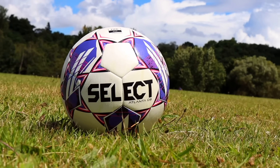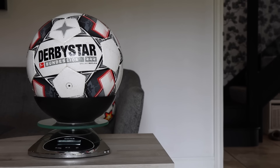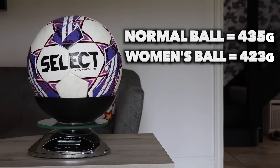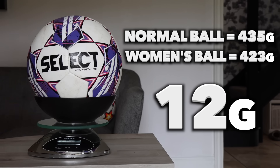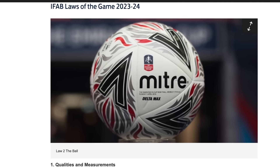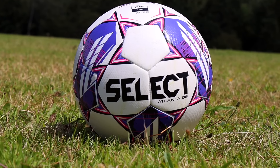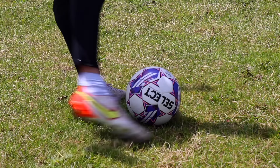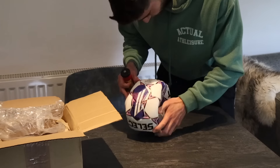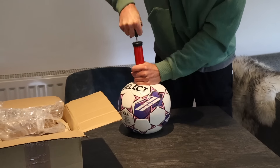First off the best place to start is the weight test. A standard football averages around 435 grams. The women's football weighed in at 423 grams — only 12 grams lighter — which actually surprised me because when I use it it feels so much lighter. Official FIFA guidelines state a ball can be as low as 410 grams and as high as 450 grams. The ball also has special thermal bonding on all the panels making it less likely to hold water and therefore keep the weight down as much as possible.